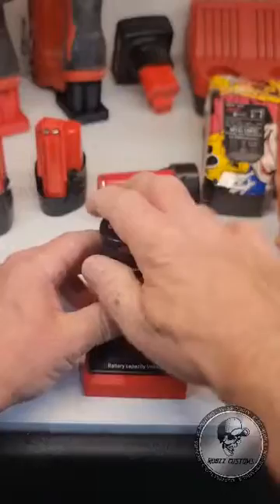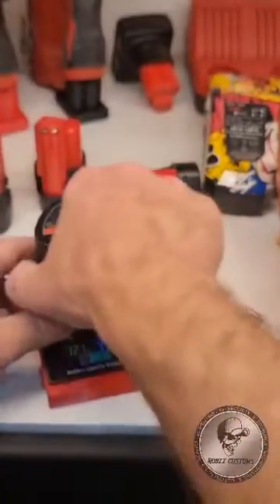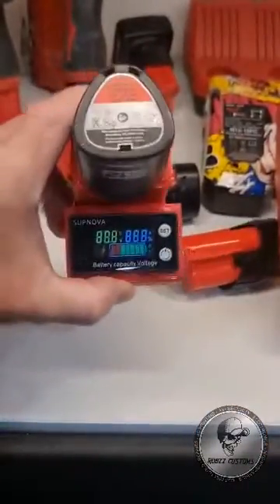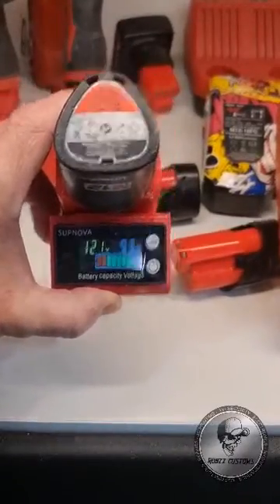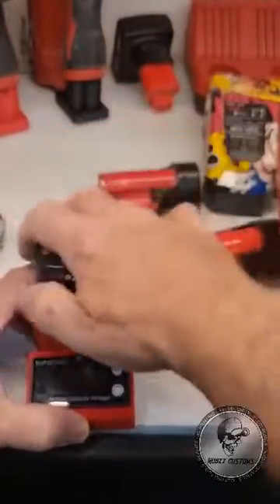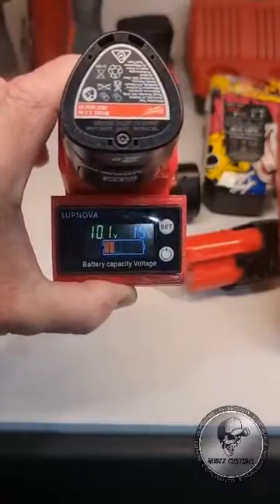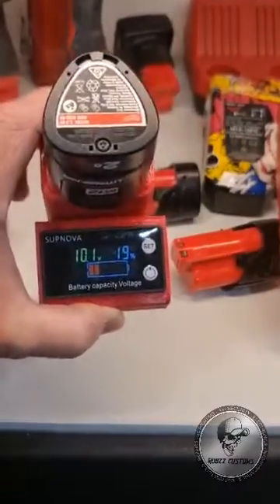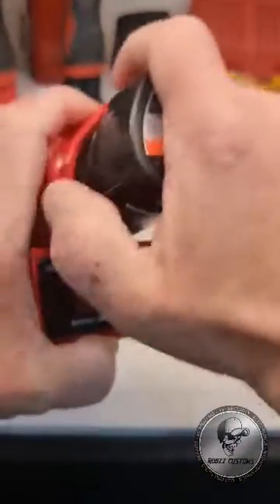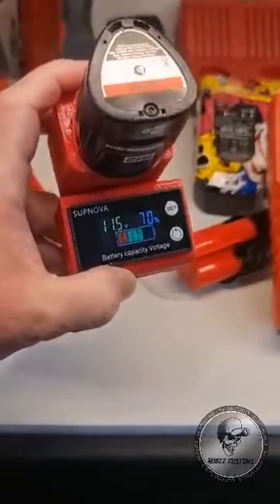Going back in, it loads up 12.1 volts — let's test another one. That one also reads 12.1, seems to be charged. Another one — that one's low, 10.1 volts, needs to be charged. Last one: 11.5 volts, 70 percent capacity.